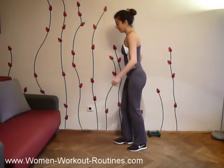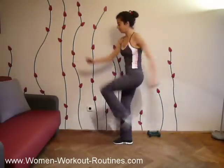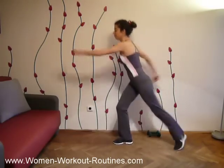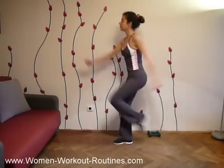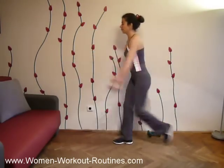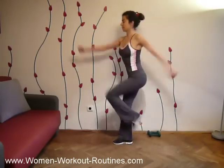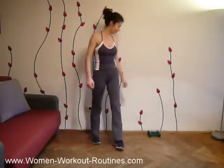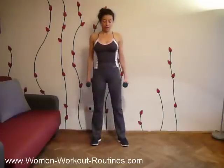With the other leg. Let's start. One, two, three, four, five, six, seven, eight, nine, ten. One, two, three, four, five, six, seven, eight, nine, twenty. Well done. Take your dumbbells and we continue.